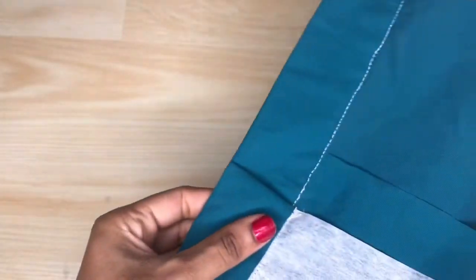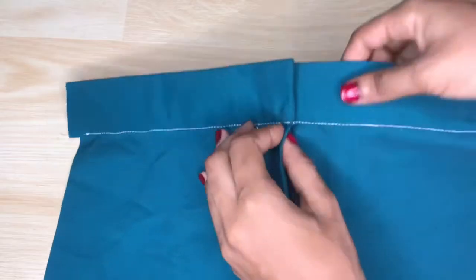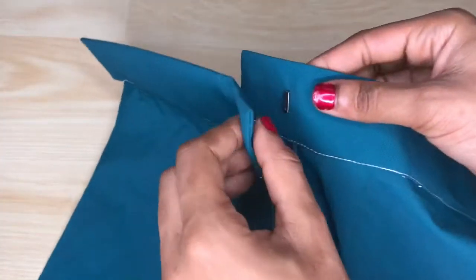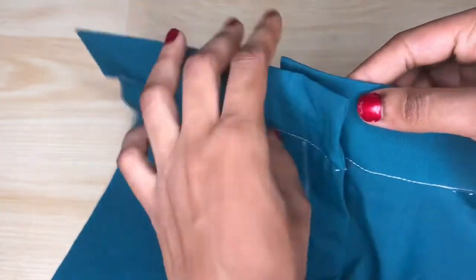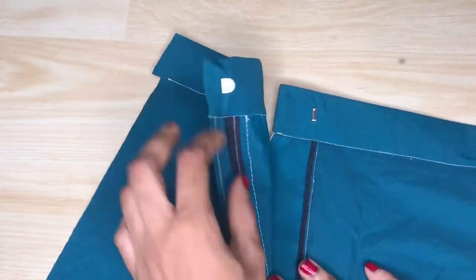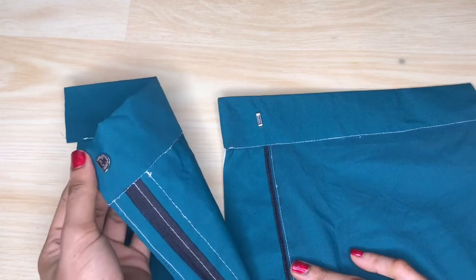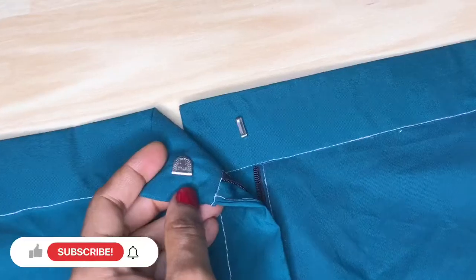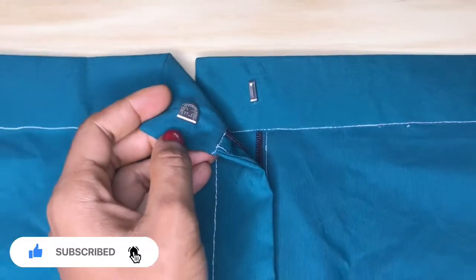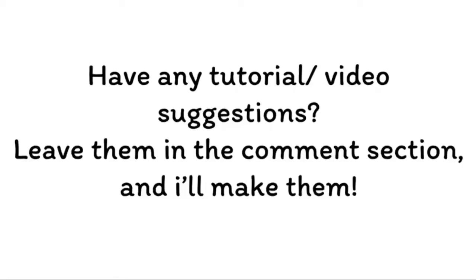That's it for this video. I hope you enjoyed it, I hope it was helpful, and I hope after this video you'll be able to fix the hook and eye on any piece of clothing. Please don't forget to like this video so it gets recommended to others, share it with people you think it might be helpful to, hit the subscribe button, turn on your post notifications so you get notified each time I post, and leave a comment down in the comment section if you have any questions — I am open to answering them. Thank you and I'll see you in my next video.